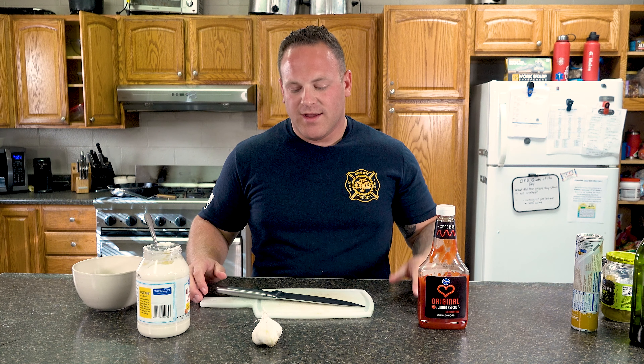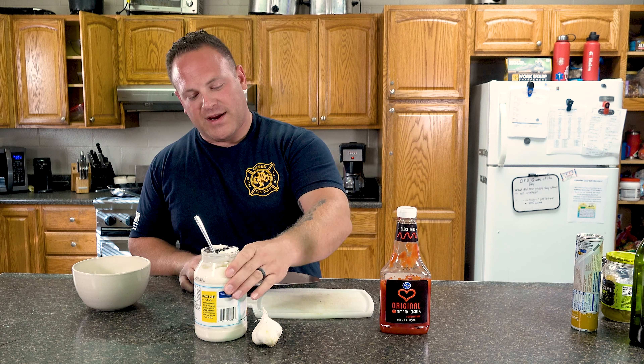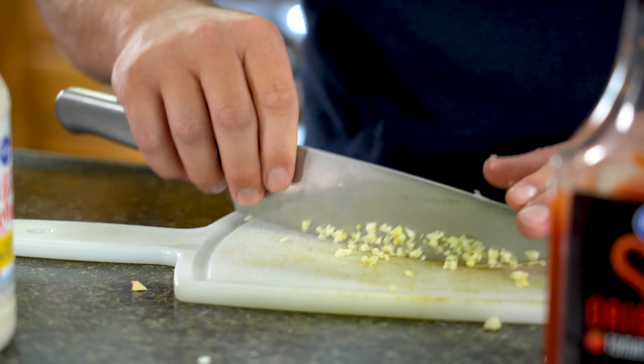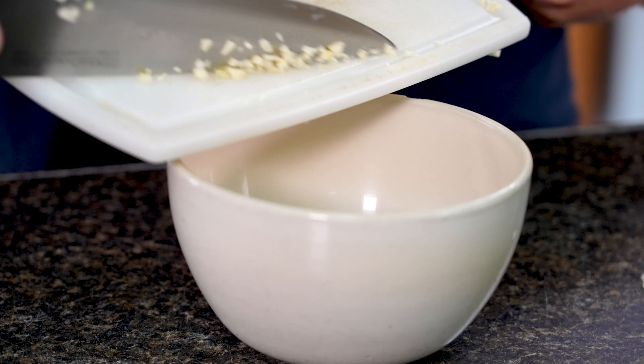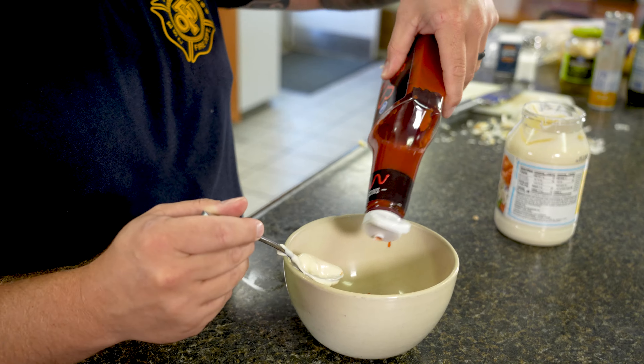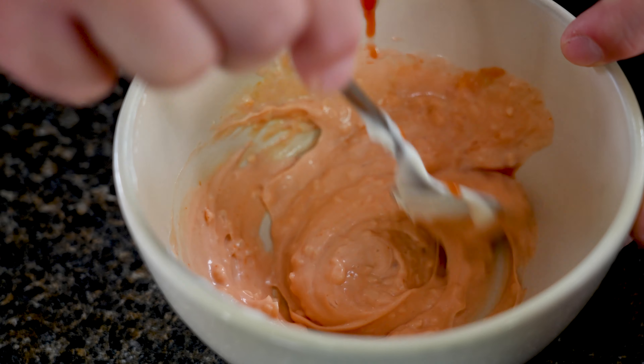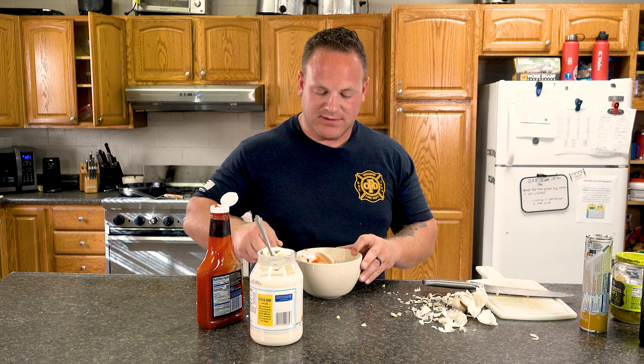So now we have the casserole in the oven baking, and the fries are also still baking. Now we're going to make the garlic aioli sauce. We have our ketchup, our mayonnaise, and then our garlic. Take the chopped garlic, put it in the bowl, add a little bit of mayonnaise, add some ketchup, stir it. Whenever you get it mixed up and get it to where you like, I just usually throw it in the fridge and let it cool.